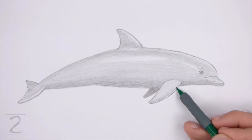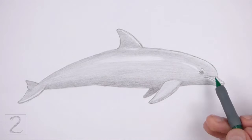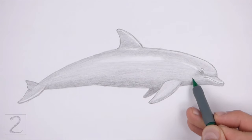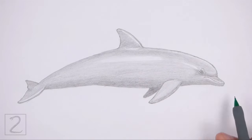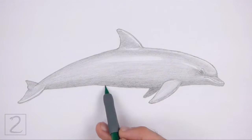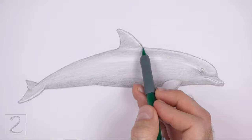Shading can be time consuming, so be patient and take breaks. It's a good idea to use reference as you shade for a more accurate depiction of a dolphin. Keep shading until you're happy with the result. And that's it for the dolphin.